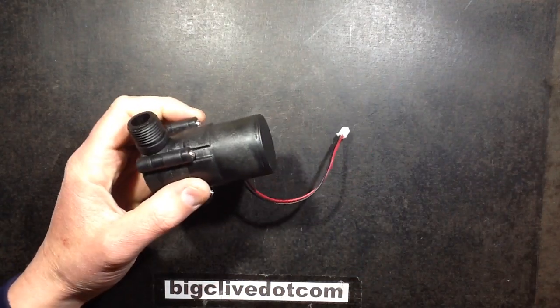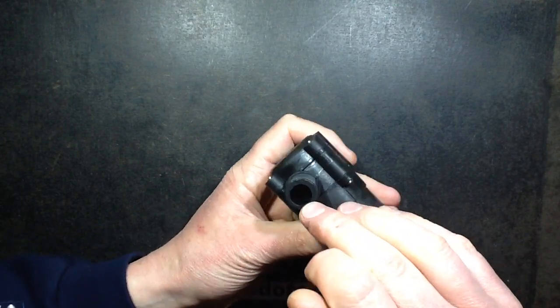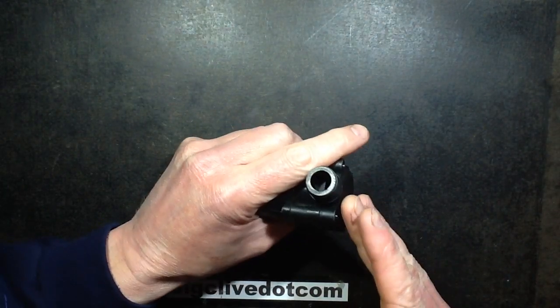As with all these things, it's directional. The water has to flow through in a certain direction because on the inlet it's got a rectangular orifice which fires the water onto the blades. And I notice that the outlet on this one is actually off-centre.